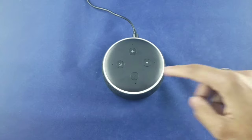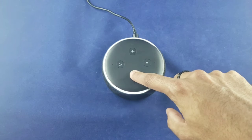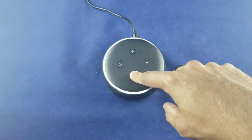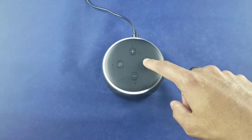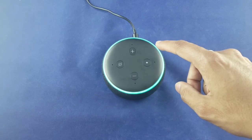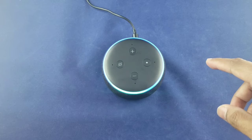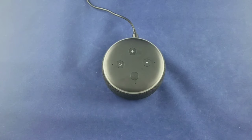Let's try out the volume button — volume up and you can see the LED lights going all the way around. Now we have maximum volume. Then we bring it back down. 'Alexa, what time is it?' — It's 12:56 PM.